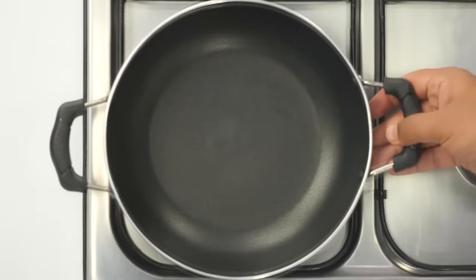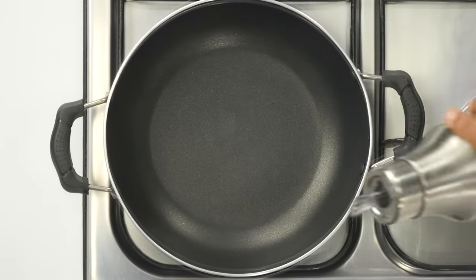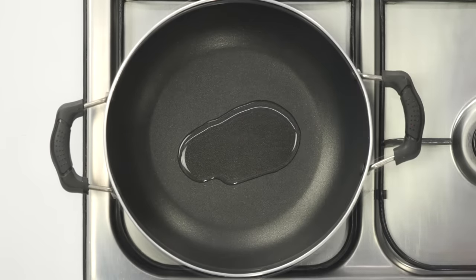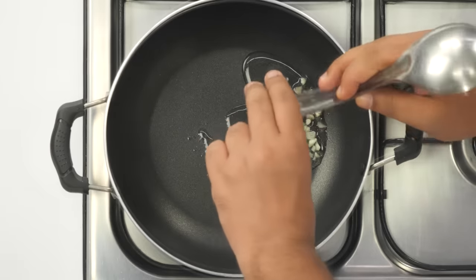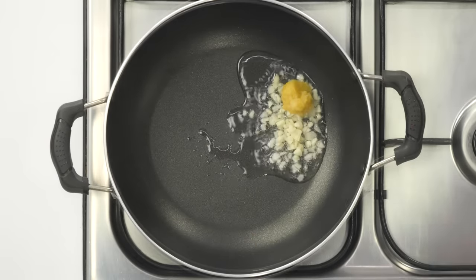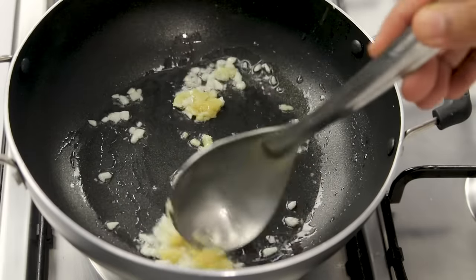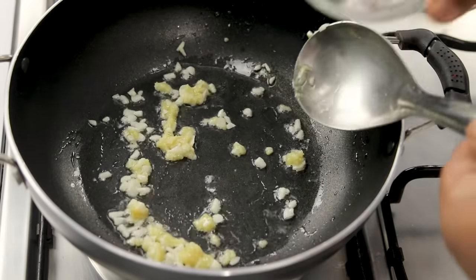Welcome to Cooking Shooking. To make the pizza McPuff, we'll first make the filling. I have a pan heating on high flame. As it gets hot, add about 2 tablespoons of oil. Once the oil is hot, take about 4 or 5 cloves of garlic and add them, along with some ginger garlic paste. You can use either one, but the pizza McPuff has a lot of garlic flavor, so I'm using extra garlic. Cook this for about 20 seconds.